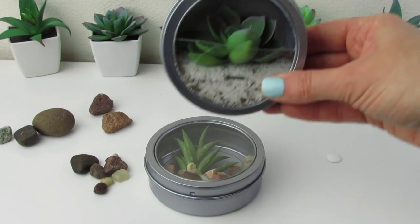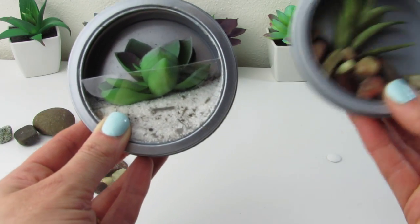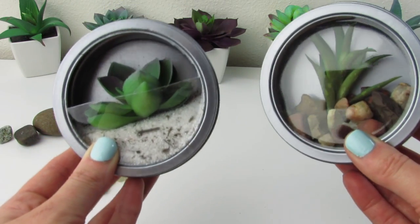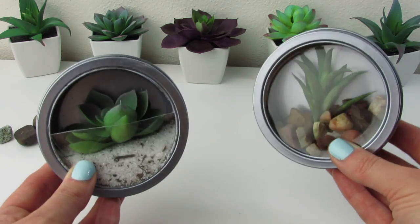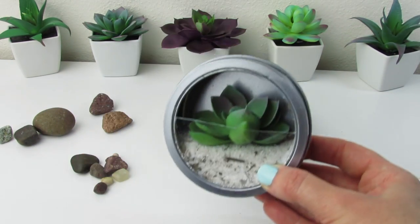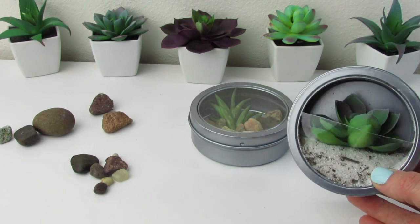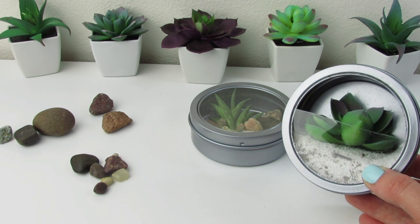There we go — cute little succulent terrariums! This DIY was just so much fun, so cheap, and it looks so cute up on your refrigerator. I think it would make a really cute gift as well. I hope you enjoyed watching this little DIY as much as I enjoyed making it for you.